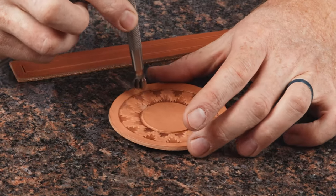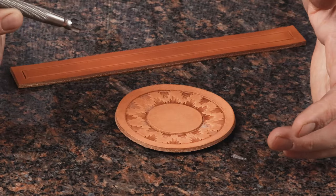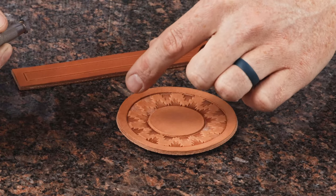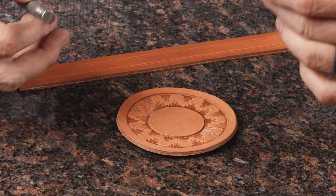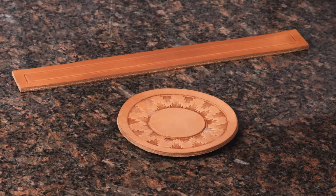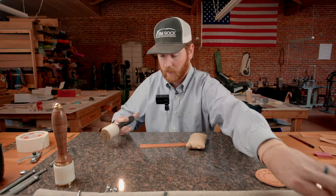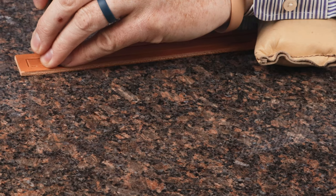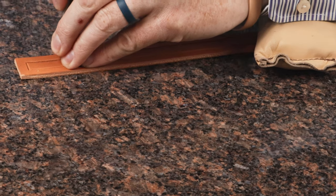We just spaced these out and you kind of got to play around with it and see what fits. If you ever have a line that goes across, you don't have to make them fit perfectly — that way it's an even space. We're going to bevel this out real fast and put that stamp to work.